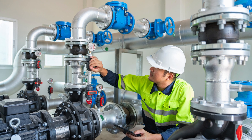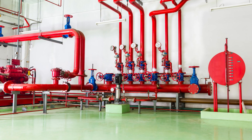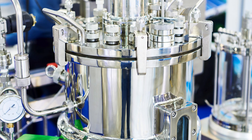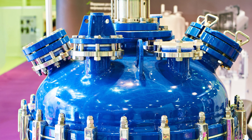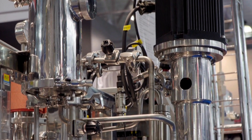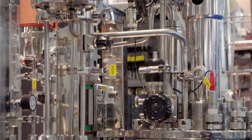So where are these valves used? Flush bottom valves are typically found in industries that need efficient discharge of materials from tanks. In the pharmaceutical industry, flush bottom valves are used in reactors and mixing tanks to ensure that no product is left behind, avoiding contamination between batches.